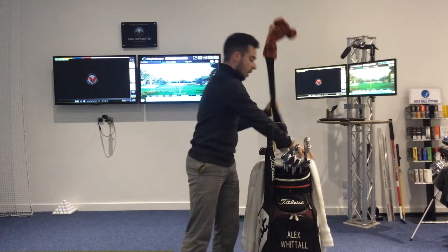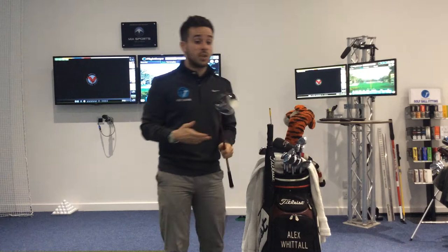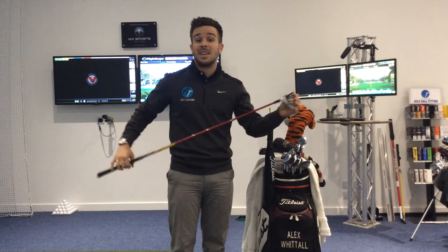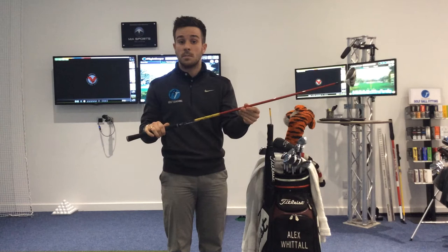Going up to 3-wood then, I use a TaylorMade RBZ Stage 2 — so the second series that TaylorMade did for 3-wood — and it's the adjustable head one. Because I hit the ball quite high, I've changed the loft down to 13 degrees, and it hits the ball at a perfect height for me.